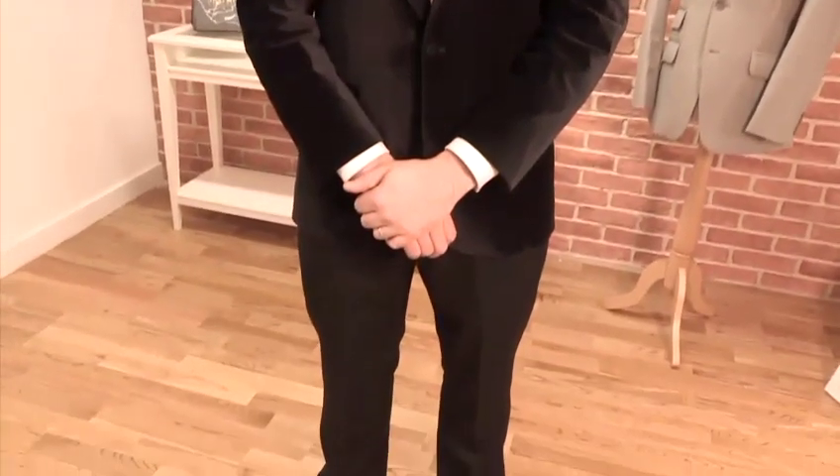Hi, I'm Pete from A Suit That Fits and I'm here to talk to you about what to wear to a black tie event. The first thing you want to be considering for a black tie event is your dinner suit. I'll be talking you through every element of the dinner suit that you should be looking to wear to a black tie event.